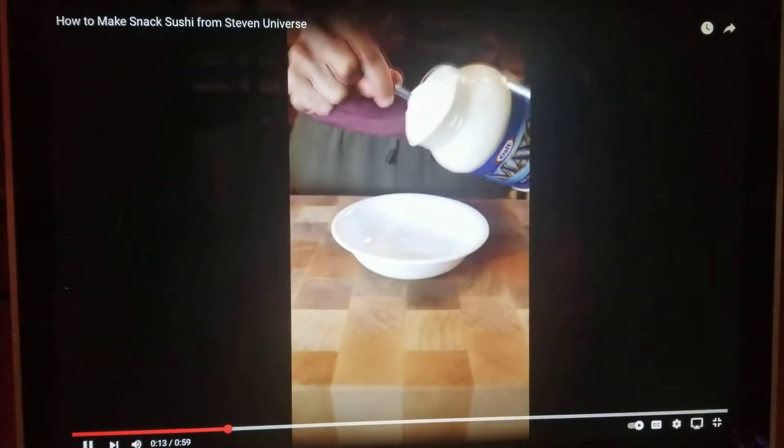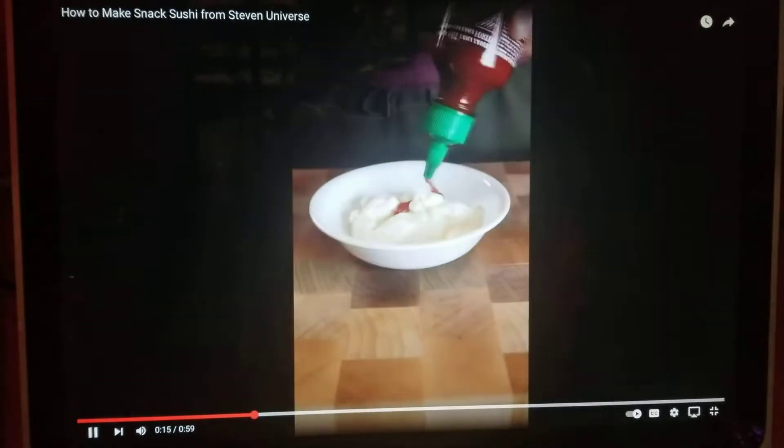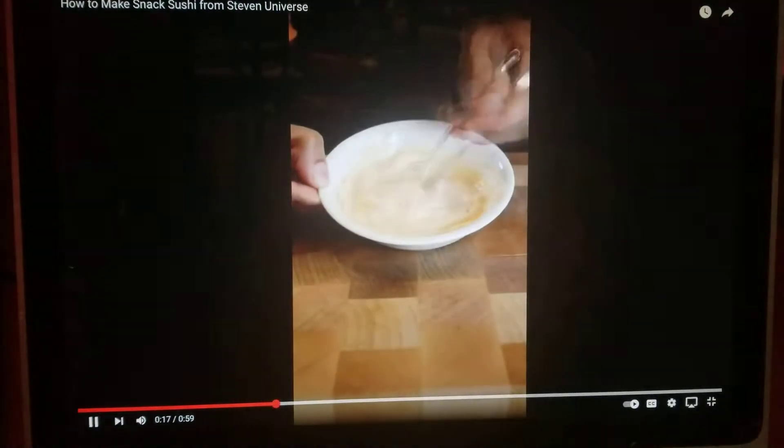In a bowl, combine mayonnaise and your favorite hot sauce to taste. I like it very spicy.